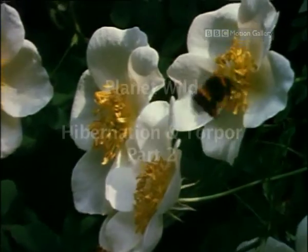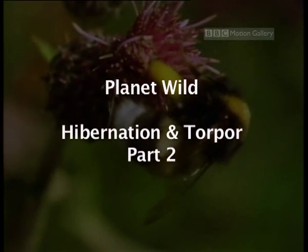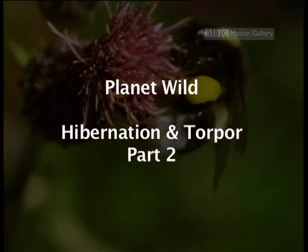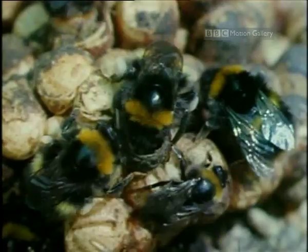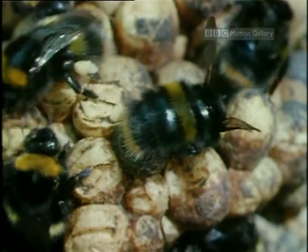Pollen sticks to the hairs on the worker bee's legs and is combed into hairless areas called pollen baskets. The baskets are then scraped off over other eggs which the queen has laid.